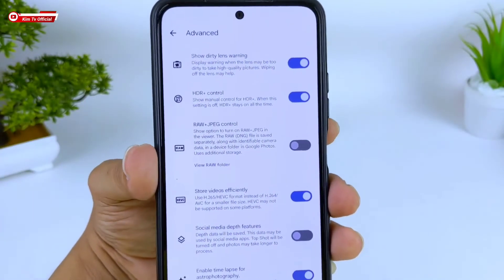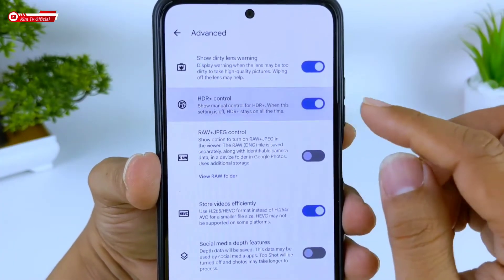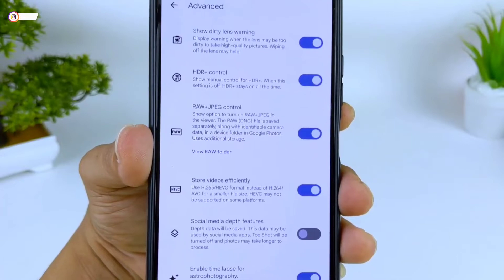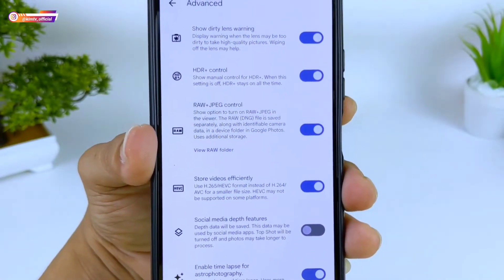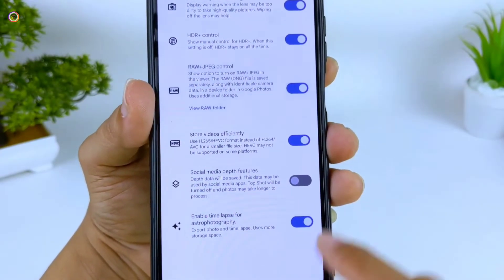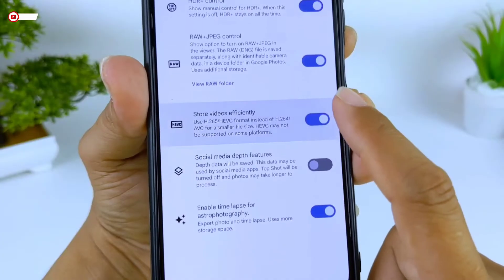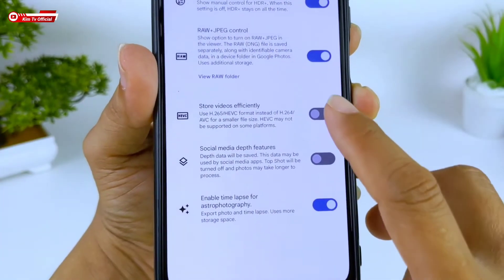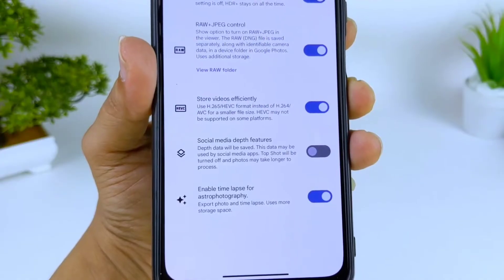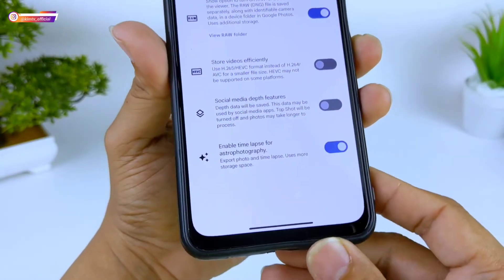Di menu Advance, samakan seperti ini. So Dirty Lens Warning bisa dicentang. Kemudian HDR Plus Control silahkan dicentang. Untuk pengaturan RAW, jika kalian membutuhkan file RAW silahkan dicentang agar ada pilihan antara RAW dan JPEG, tapi kalau tidak butuh tidak perlu diaktifkan. Untuk Store Video Efisiensi ini bebas, atau jika kalian mengalami crash di mode video jangan diaktifkan, karena ada beberapa device yang gagal merekam video ketika ini dicentang.